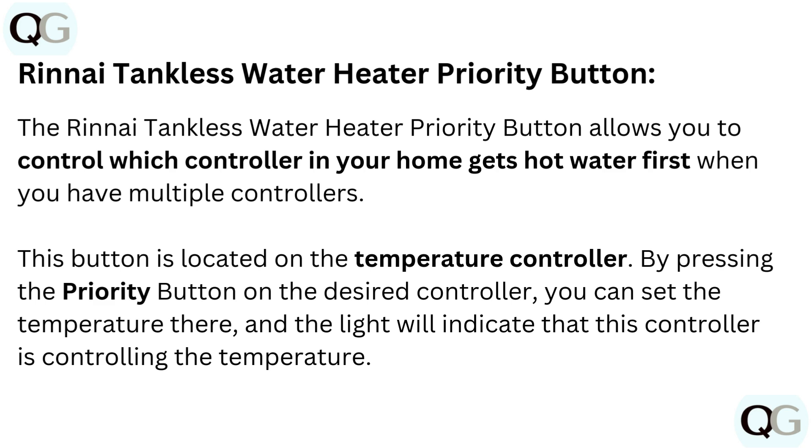By pressing the priority button on the desired controller, you can set the temperature there, and the light will indicate that this controller is controlling the temperature.